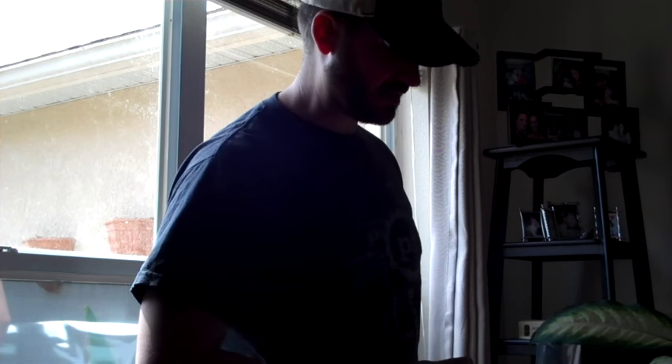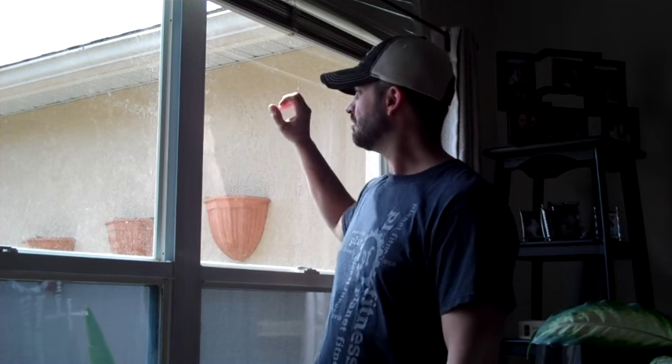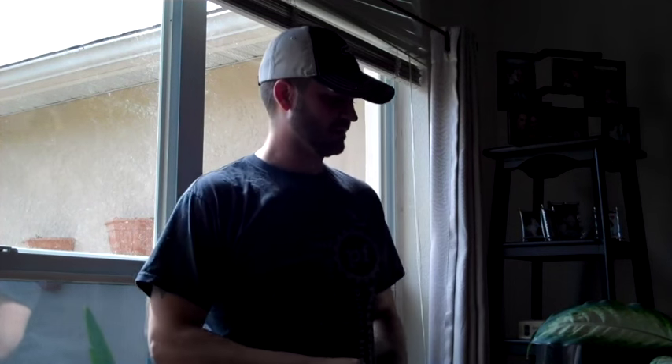I've already gone ahead and done the first step which is to get your window tint. I just bought this at Home Depot — I don't remember how much it was, I bought it several years ago. What happened was these two windows started like bubbling up for whatever reason, so I had to remove the tint and I'm going to replace it. So I've got this reflective tint here and I'm going to place it on the window.